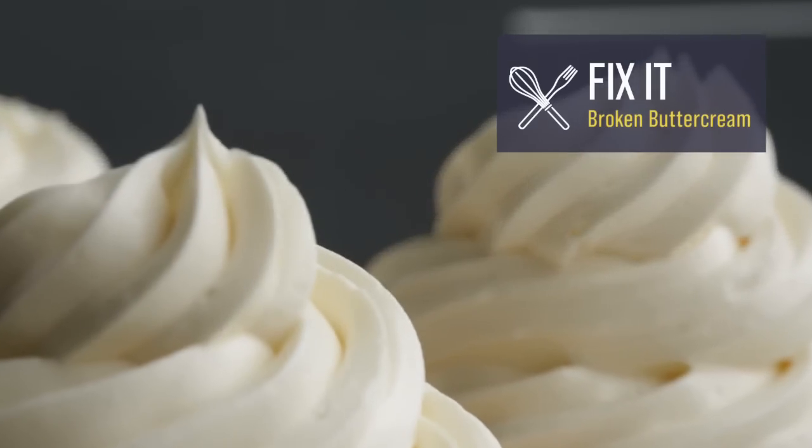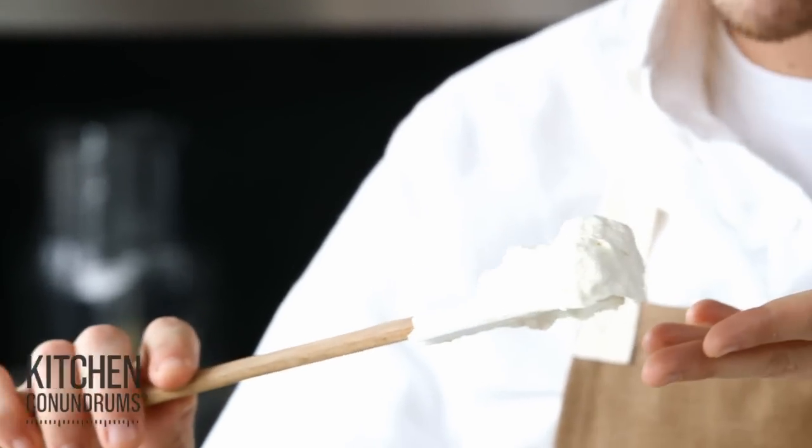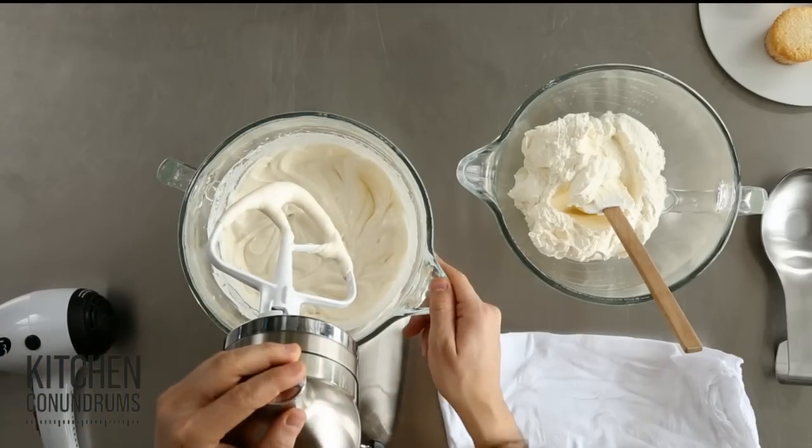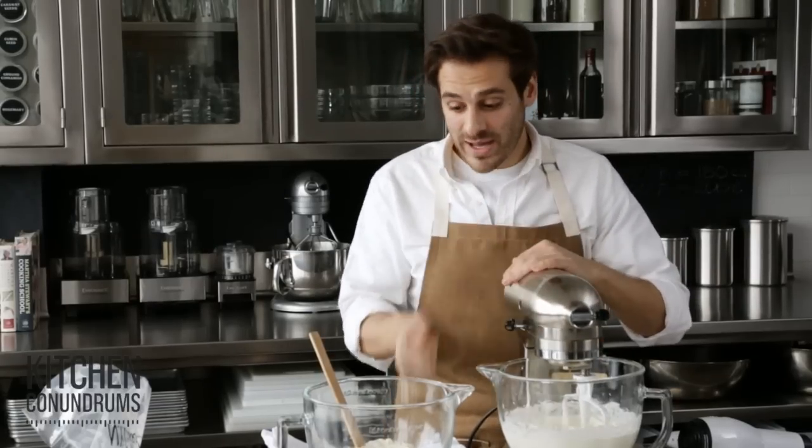For today's kitchen conundrum, we're tackling buttercream frosting. A lot of people ask, what do I do when my buttercream is curdled like this? Or a soupy mess like this version over here. It's all a matter of temperature, and I'm going to show you two ways to fix this.